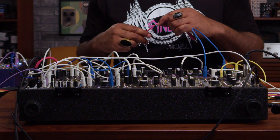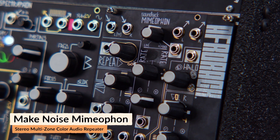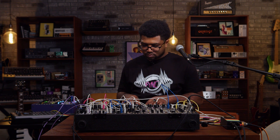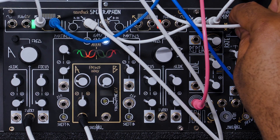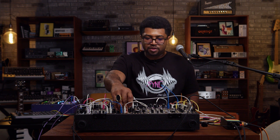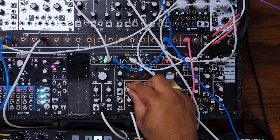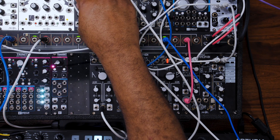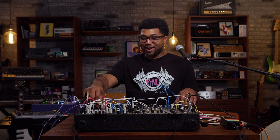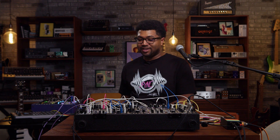And as does everything, this patch will sound really cool with some delay. For that, I'm going to go into the Mimeophone — why not? Stick with the SoundHack. Let's try a pulse width as well. SpectraFine is really all about running audio through it and experimenting until you get the best results.